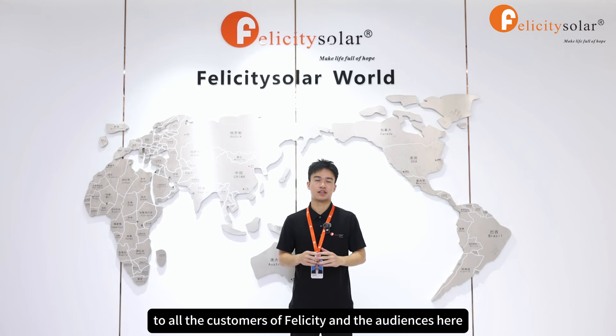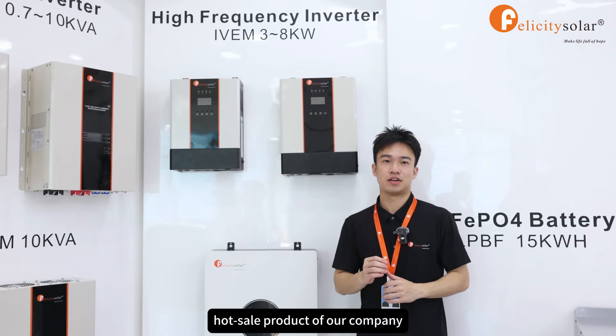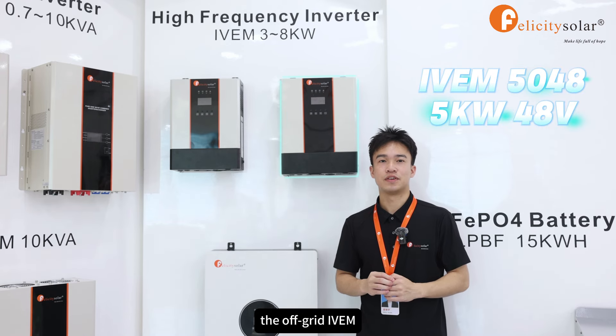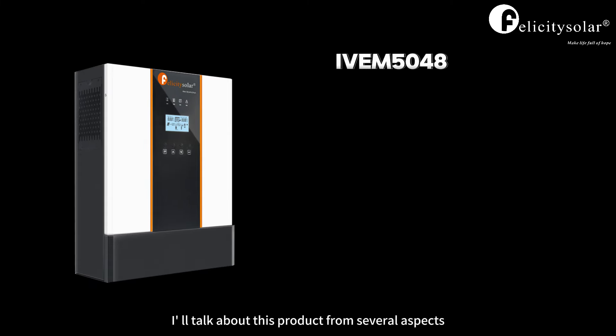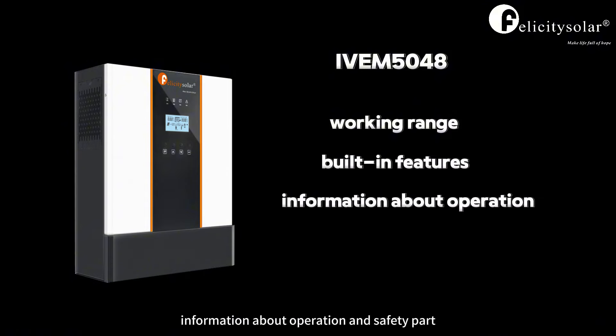Hello everybody, welcome to all the customers of Felicity and the audience here. Today's video will introduce a wholesale product of our company, the off-grid IVEM 5048, which is right beside me here. I will talk about this product from several aspects: working range, built-in features, and information about operation and safety.